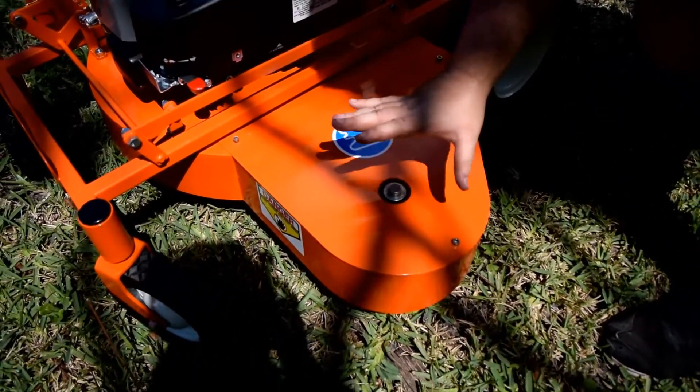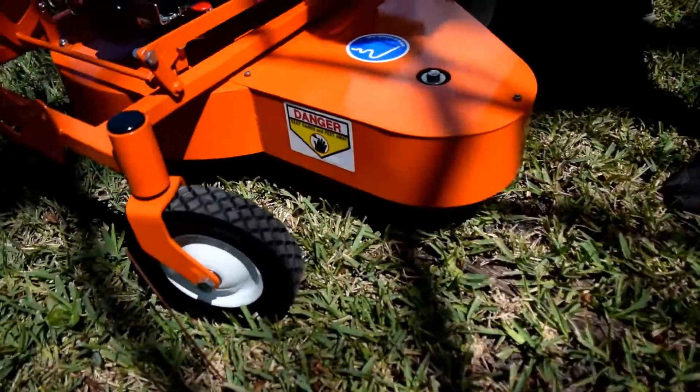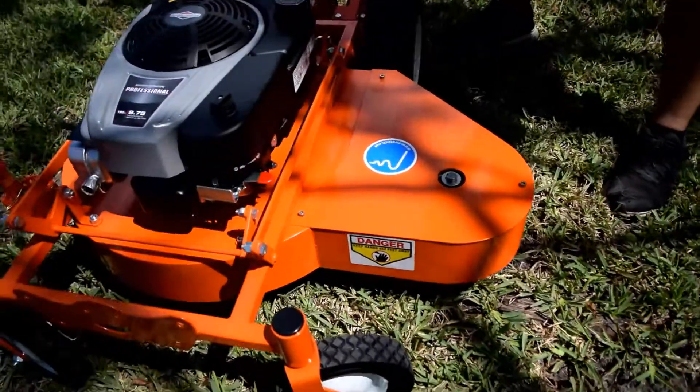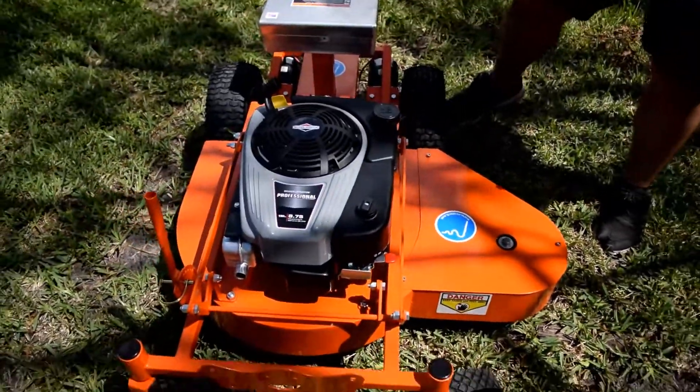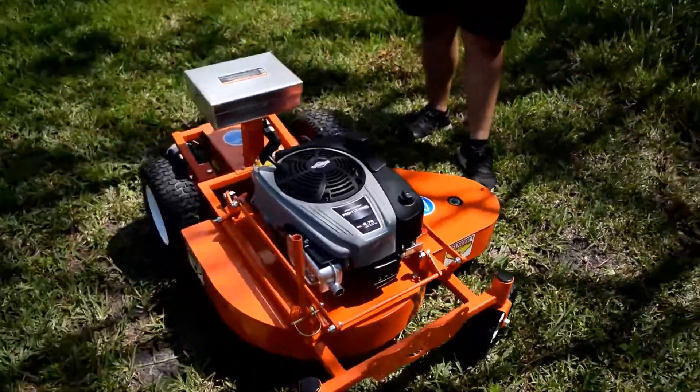It adds ten inches to your cutting width for the overall mower, so you're getting basically 50% more work done every second that you're using the machine. It's a belt-driven blade — it's a really nice setup. I'm going to go ahead and fire up the GOAT 32 and let it speak for itself.